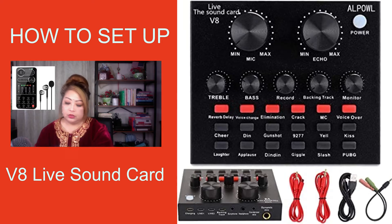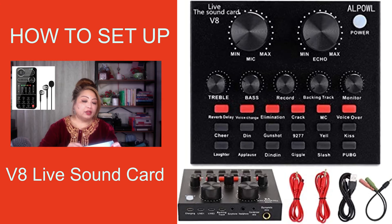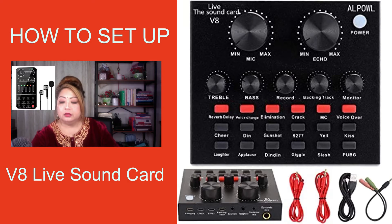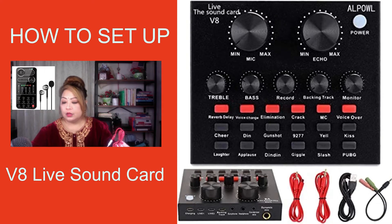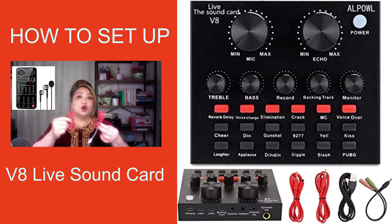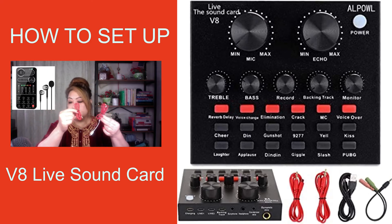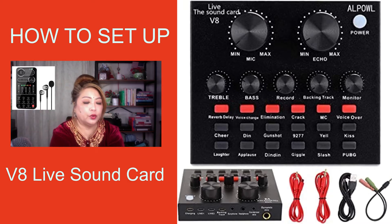It says right here on the box: excellent quality of voice and music, professional wired condenser microphone. And these are the extras — they actually send two USB cables in case you want to do a live stream with two cell phones or two laptops or two desktops. They also include an earphone.